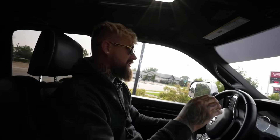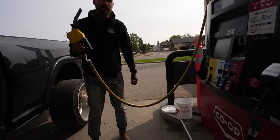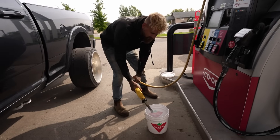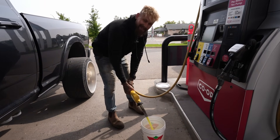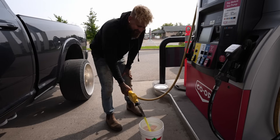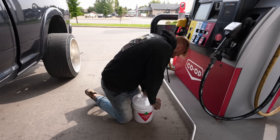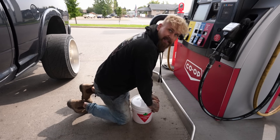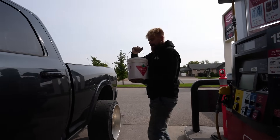We start the truck and hopefully we don't have any leaks from our sump or any of our fuel lines. We'll let it run just for a minute to get the fuel up to the injection pump. I don't see any fuel coming out there — that must mean our factory lift pump isn't working. First stop: Co-op. This stuff is like really yellow. Co-op diesel secured.